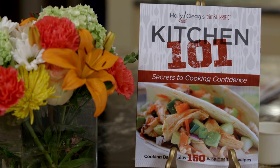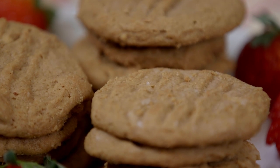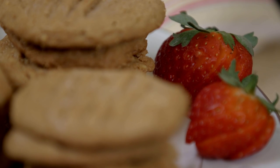That's it. Sometimes when I have a chocolate sweet tooth, I even put chocolate chips in it. You want to bake it at 350 degrees for about 10 to 12 minutes. Watch it, and you have the best peanut butter cookie you're ever going to have.